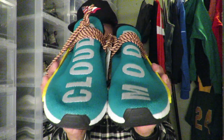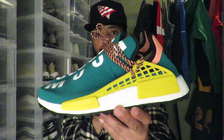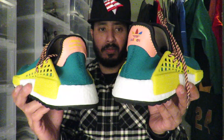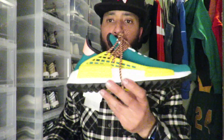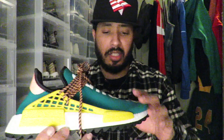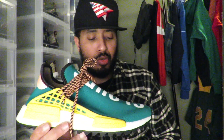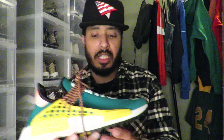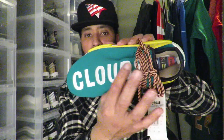Yeah, Sun Glow — I think that's the colorway. Let me give you a quick 360. So the colorway on it is Sun Glow — not really too sure if it's like a green-blue, whatever colorway is called Sun Glow. As you can see here it says 'cloud' on the right pair and on the left pair.